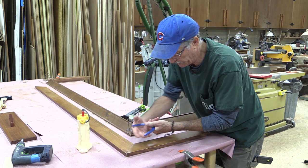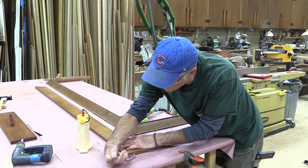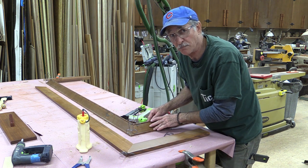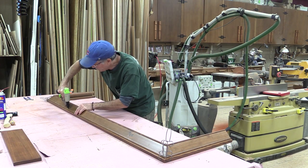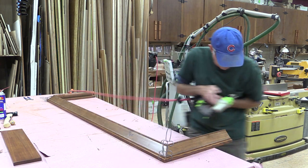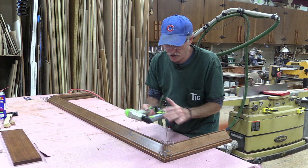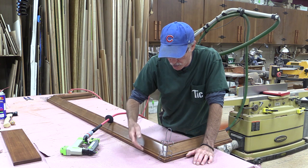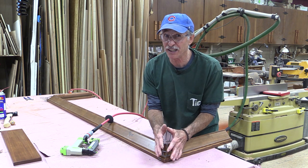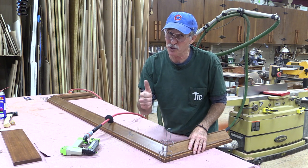Now I'll just put a spring clamp right on that miter and put some pressure on there so that glue can set before I attach the crown molding to the top cap. These are just little 23-gauge brad nails, only about three-quarters of an inch long, so I won't penetrate the cap. But that's all I need to hold this really lightweight crown onto the cap. I'm gonna leave these spring clamps on until I get the thing on the case down in the cabin.